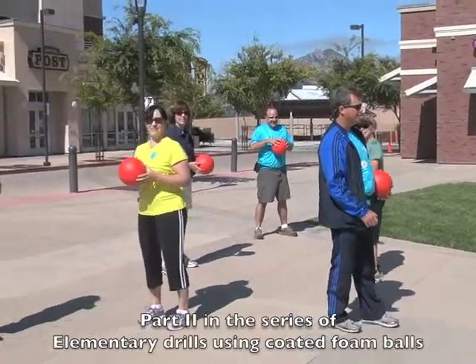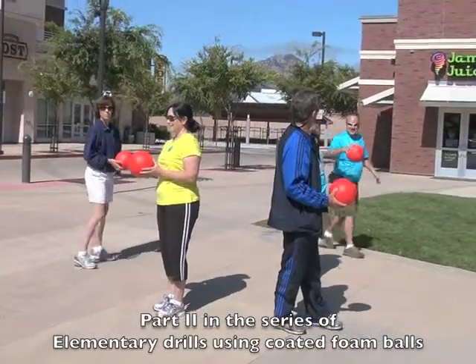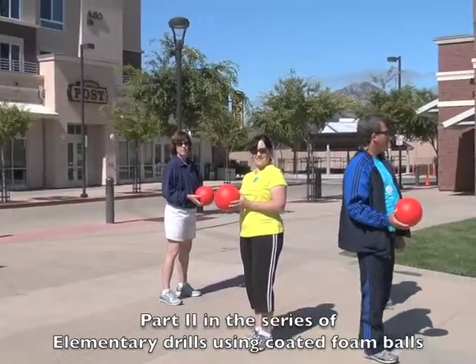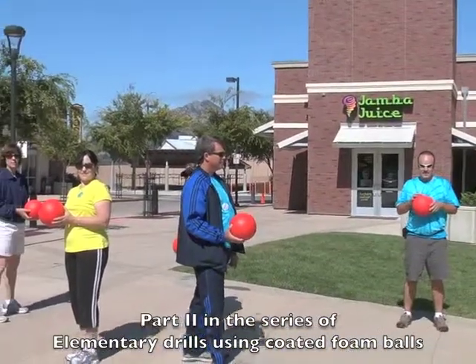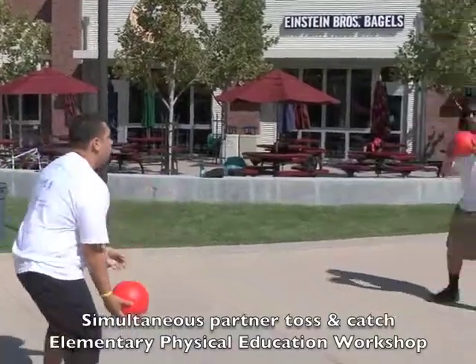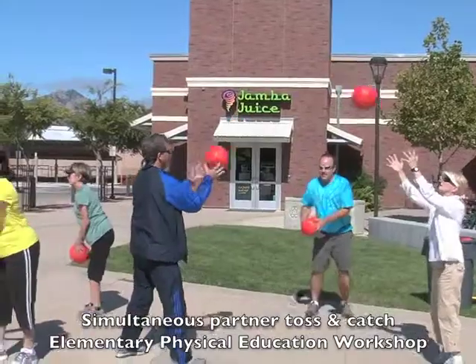The next drill is going to be with a partner and you're going to stand approximately 10 to 15 feet apart. Each partner has a ball. What you're going to do is, on the word go, both partners will pass the ball to each other at the same time. Ready, get set, go. Don't let that ball hit in the air. And if you have three people, just form a triangle.